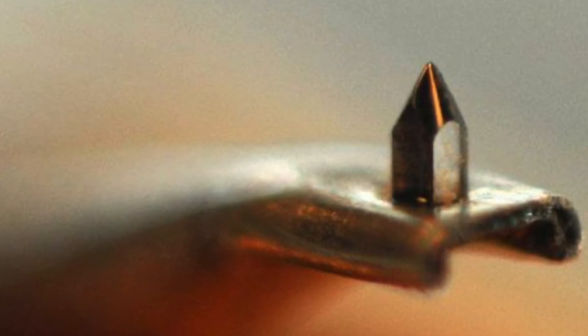Clean your stylus. If you think about it, it makes sense. Your stylus is in constant contact with the grooves of your record. Now, if those grooves are full of tiny particles of dust or oils — which most of them are — where do you think a lot of it ends up? On the diamond tip of your stylus.